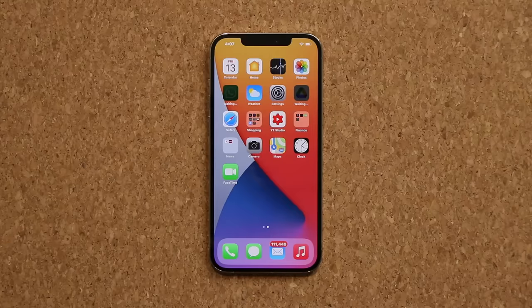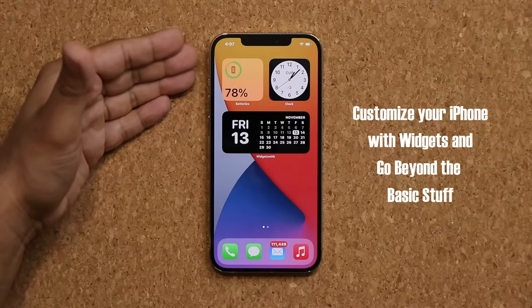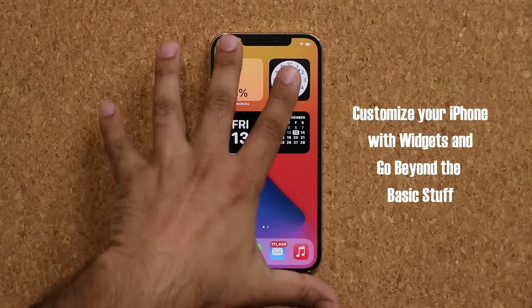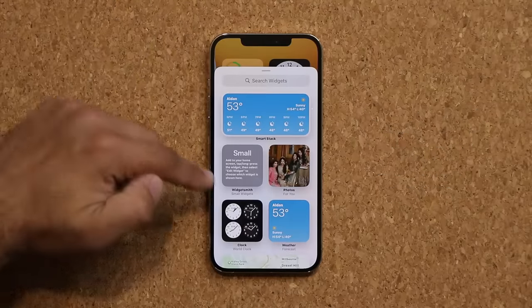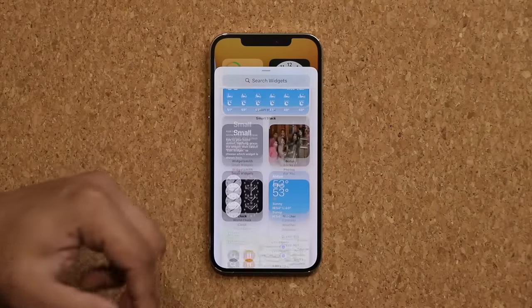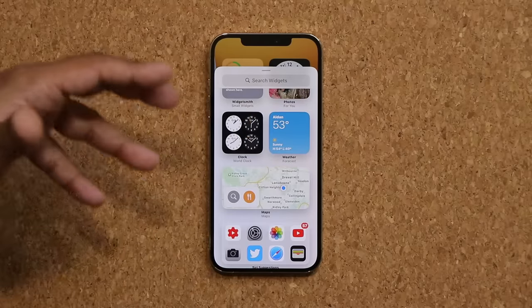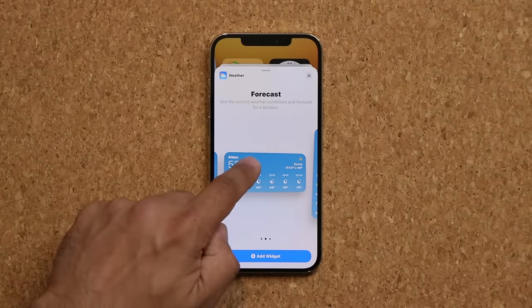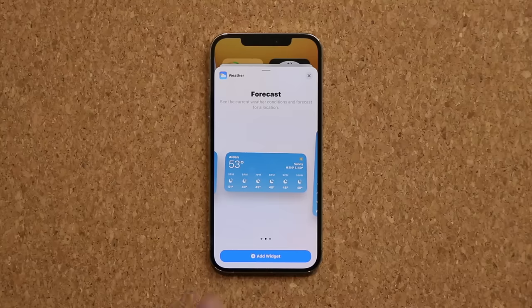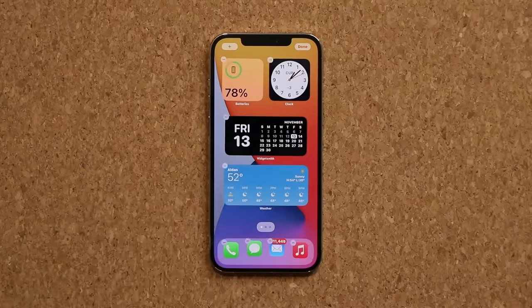The next thing: with iOS 14, you have the ability to add widgets onto your screen just like on Android phones. If I swipe over, I have a bunch of widgets. It's very easy to add them — press and hold, the whole screen wiggles, click plus, and you have a whole bunch of widgets to choose from for all kinds of applications. For example, if I wanted a weather widget, I click on it and can choose the various sizes available. Once you're ready, you can click add or press and hold and drag and drop it wherever you want.